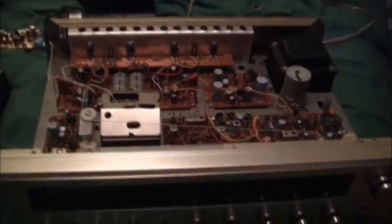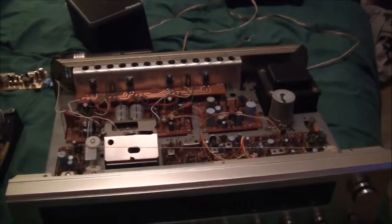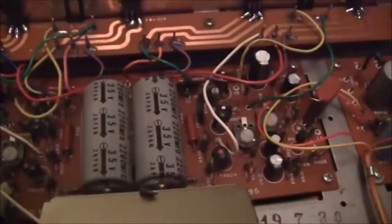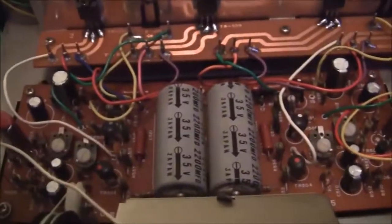The Realistic STA-72 saga is not over. I wish I had filmed what it was doing earlier, but I went ahead and recapped it — there was a 0.47 value so I used a film cap in its place, since smaller values are fine to replace with film caps. I replaced the rest of the electrolytics as preventive maintenance and cleaned the pots for DC offset and bias. I haven't set the bias yet because I'm not sure which point on the emitter resistor I'm supposed to measure.